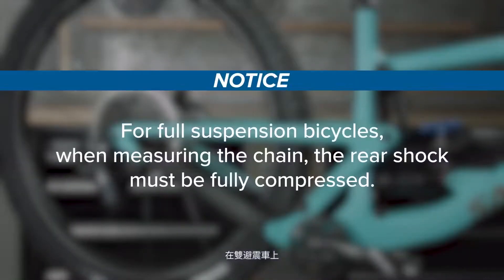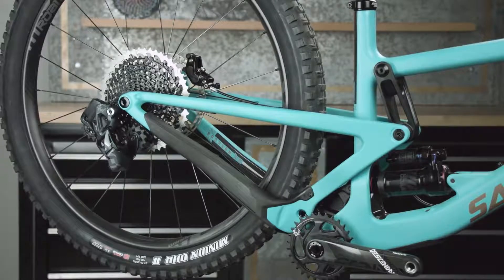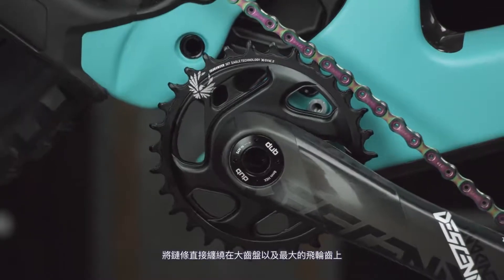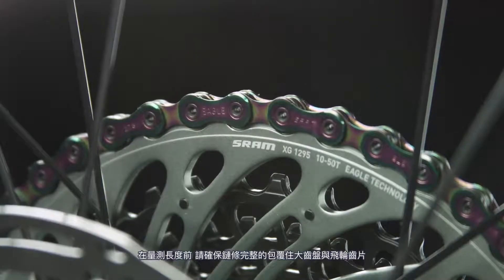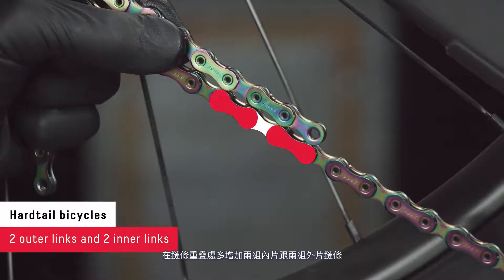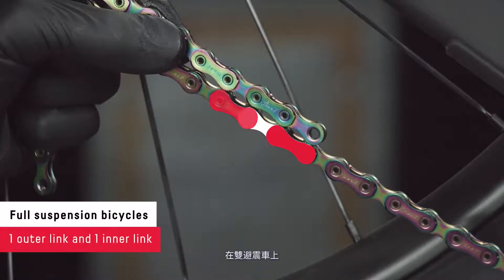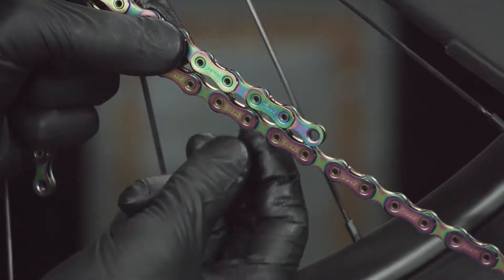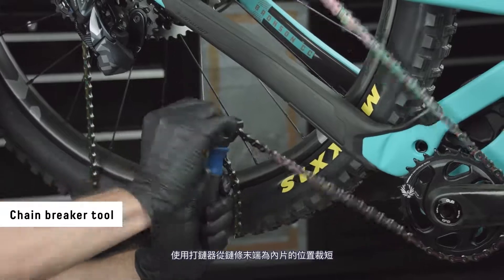For full suspension bicycles, when measuring the chain, the rear shock must be fully compressed. Deflate or remove the rear shock if necessary. Wrap the chain around the chainring and the largest cog, making sure the chain is fully seated before sizing. Bring the ends of the chain together. For hardtail bicycles, add two outer links and two inner links where the chain starts to overlap. For full suspension bicycles, add one outer link and one inner link where the chain starts to overlap. Use a chain breaker tool to break the chain at the inner link.